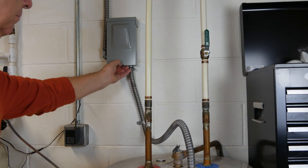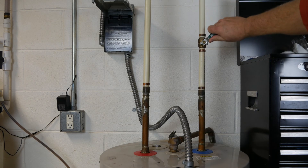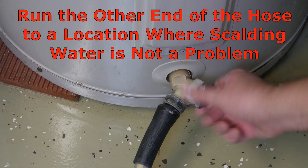This video assumes you have cut power to your heater, located and turned off your cold water supply, and attached a hose suitable for hot water use, then turned on the tank spigot.